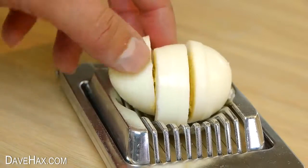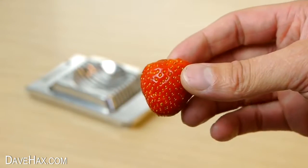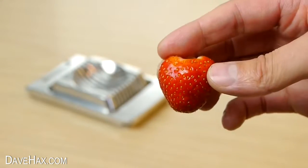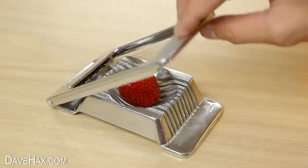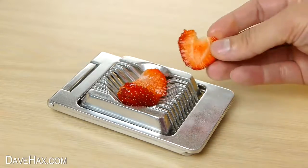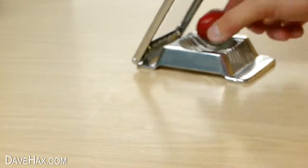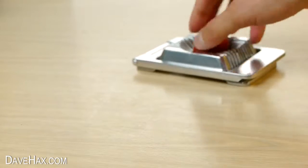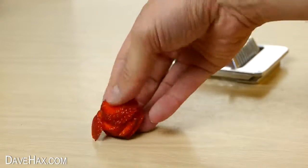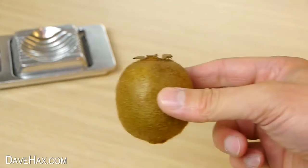You're left with these beautiful thin slices. The first thing I'm going to try is a strawberry — they seem to be just the right softness, and it works perfectly. It doesn't squash out too much juice, and you could use it if you're making a fruit salad. Staying with fruit, I wanted to see if it would work with a kiwi.